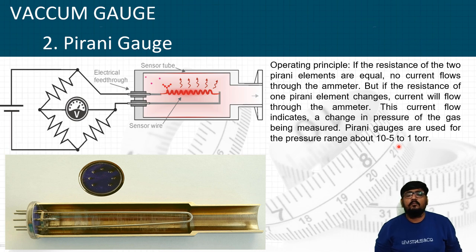Pirani gauges are used for measuring pressure in the range of 10⁻⁵ to 1 Torr, where Torr is a unit of vacuum. That was all about the pressure gauges. Thanks for watching.